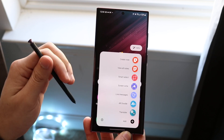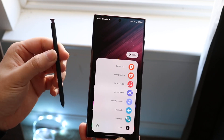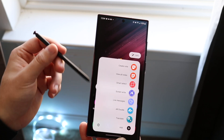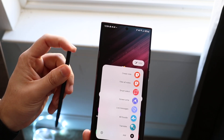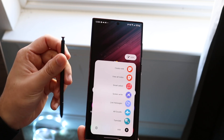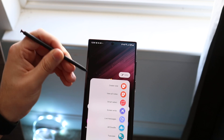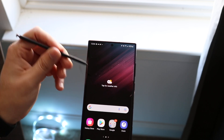Within the pen itself, there are also some features. It charges automatically within your phone, so it doesn't have to charge separately. The top portion does click, but it doesn't do anything on its own. There is also a button on the side which you can map to other things — if you hold it down, you can have it do something, like open the camera.